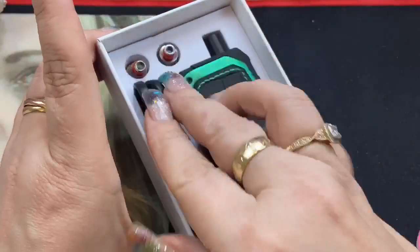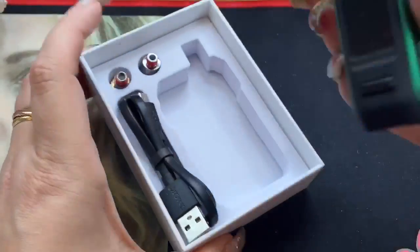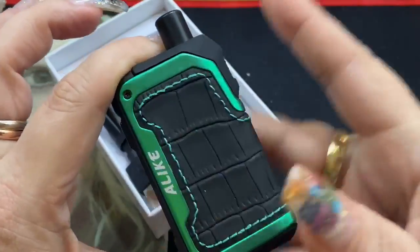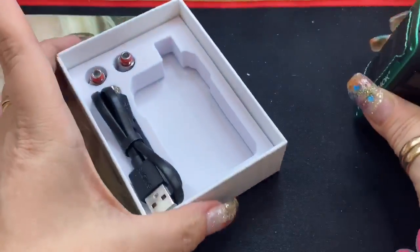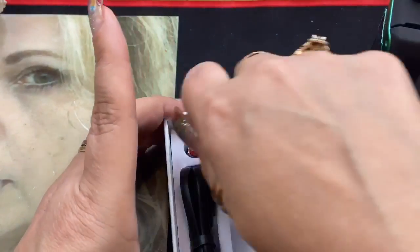You also get a USB charging cable — this is the 2 amp regular micro USB, not Type-C — and then your device. The device is made of that IPX7 material with leather and rubber elements. The two coils are not pre-installed; they come separately so you can choose which one you want.